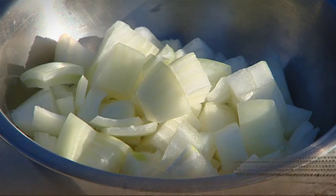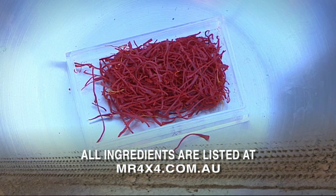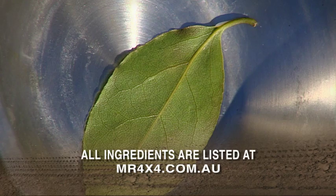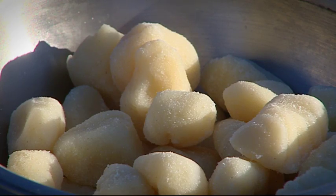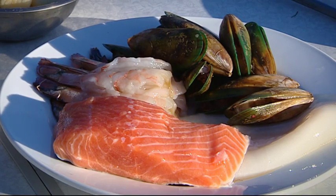What you're going to need for this dish is onion, celery, leek, garlic, fennel, saffron, bokegani, bay leaf, potato gnocchi, fish stock, octopus, squid, prawns, mussels, and Atlantic salmon.